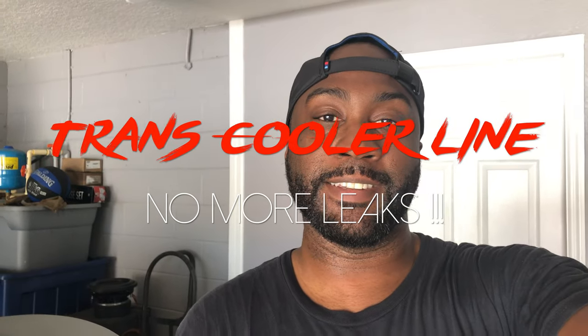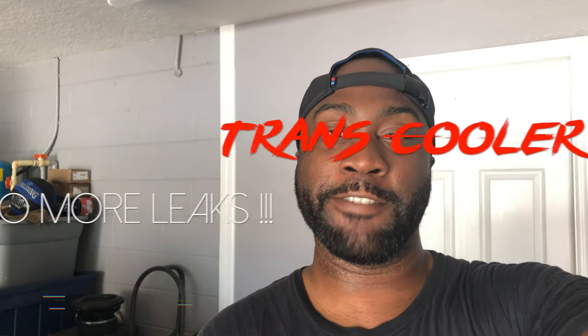Hey everyone, so today I'm going to be wrapping up fixing this automatic transmission line issue I've been having. I'm going to add in some new automatic transmission fluid since it's almost a quart low, and then I'm going to add the fan and start it to see if it leaks or not. Hopefully everything works out and we can start and drive this thing.